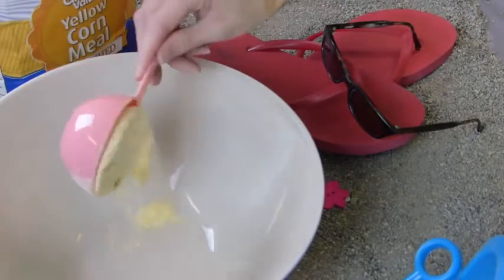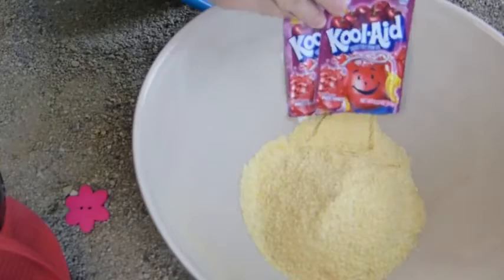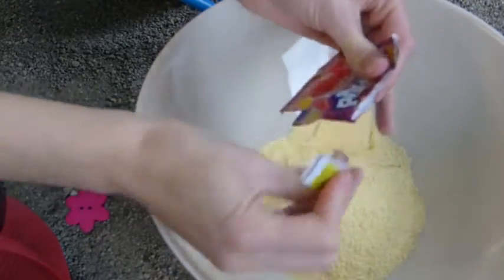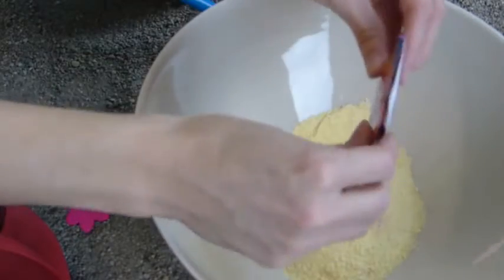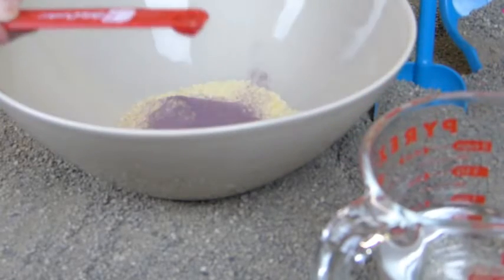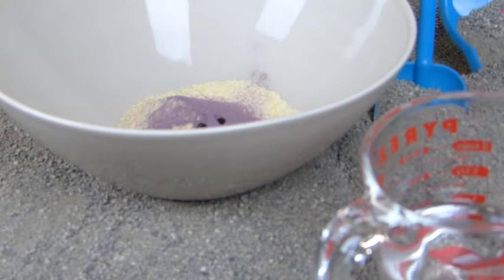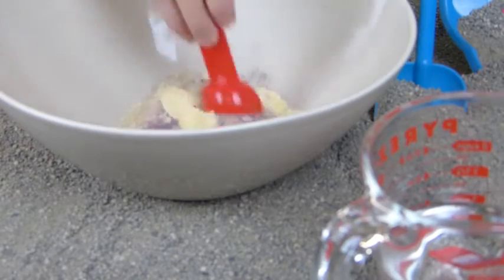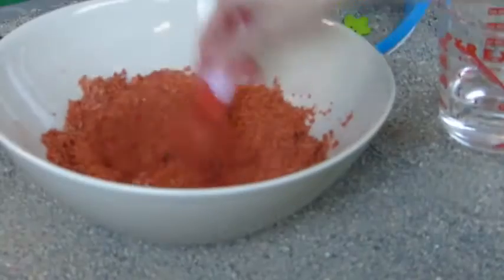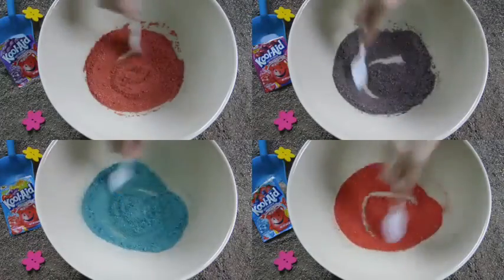You will start with a half a cup of cornmeal and two packets of Kool-Aid. Then you will begin adding water a little at a time until you get the bright color that you are looking for. Go ahead, stir it up. And this is what your final product will look like. Make as many colors as you would like.